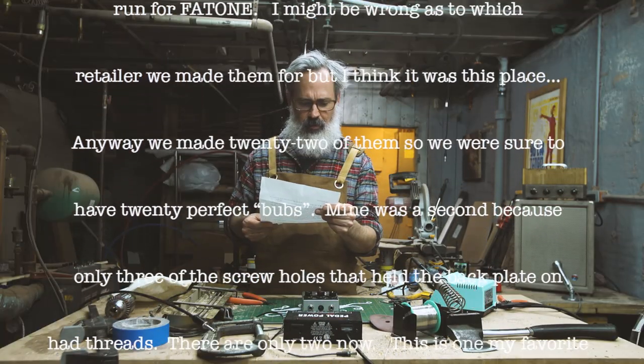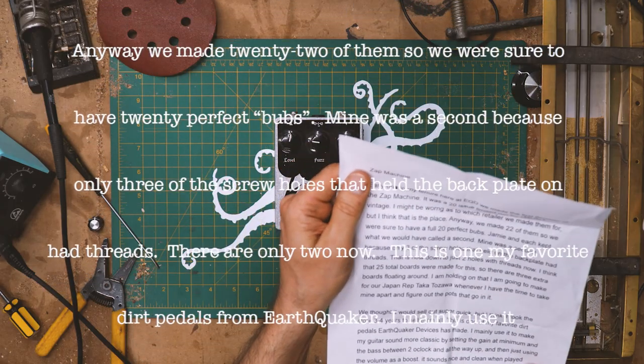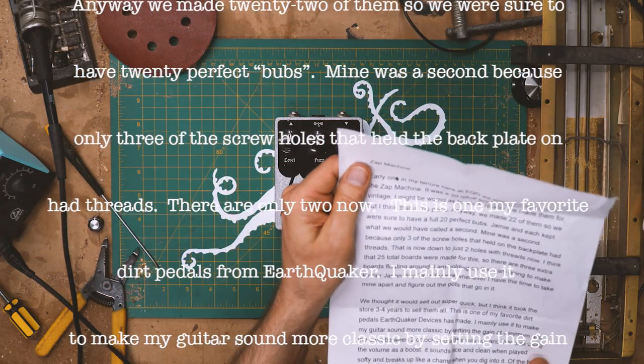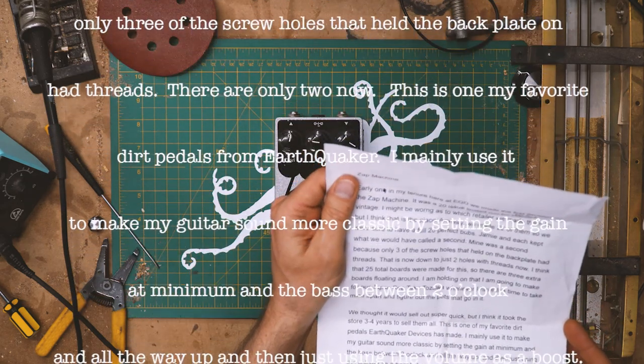Anyway, we made 22 of them, so we were sure to have 20 perfect units. Mine was the second because only three of the screw holes that held the backplate on had threads. It's down to two now.